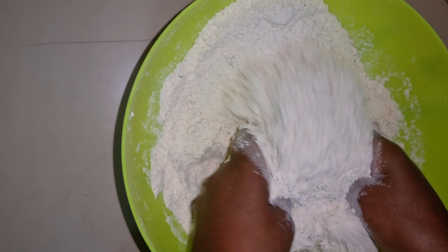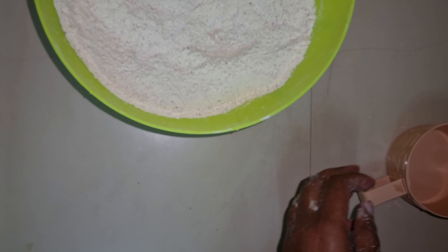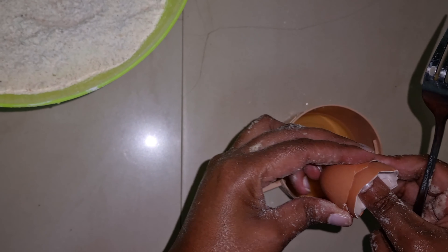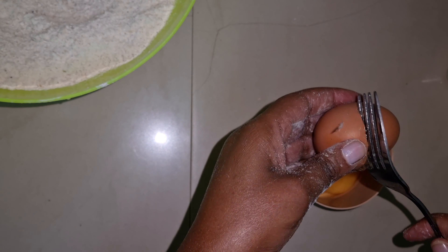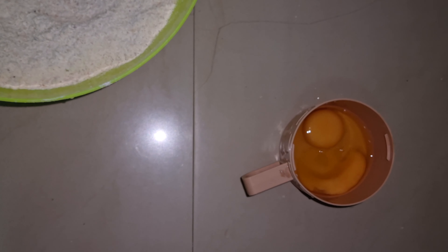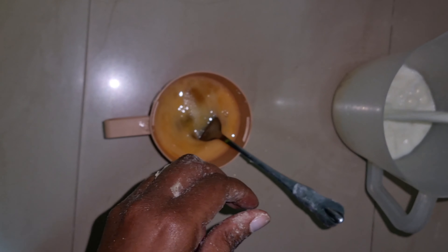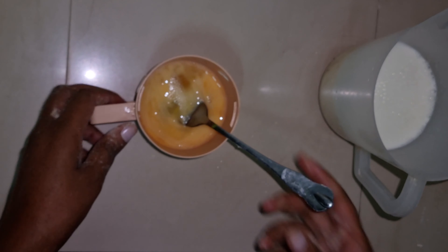Once everything is well mixed I'll set this aside and use my wet ingredients. I'll use two eggs, and I have one and a half cups of milk. I'll add in my eggs.